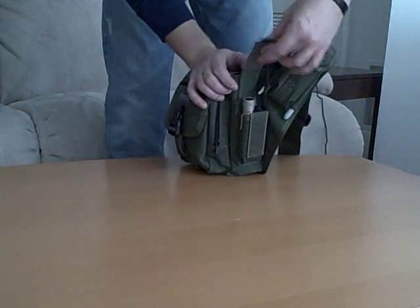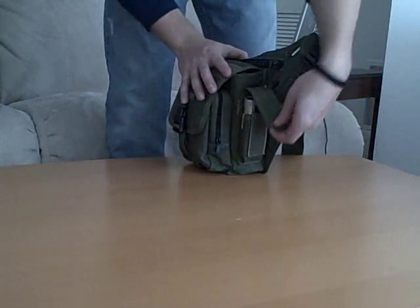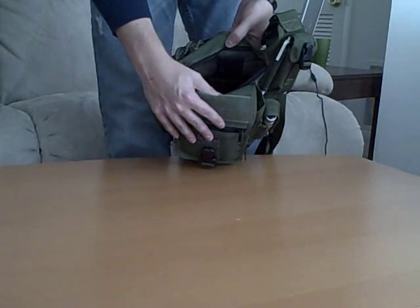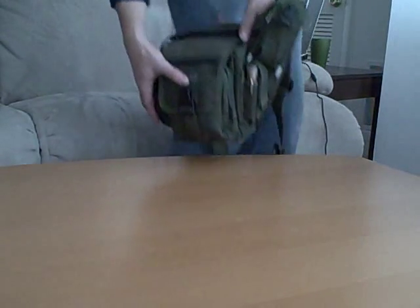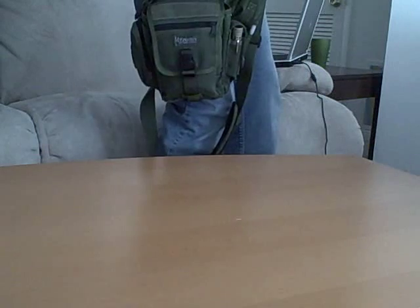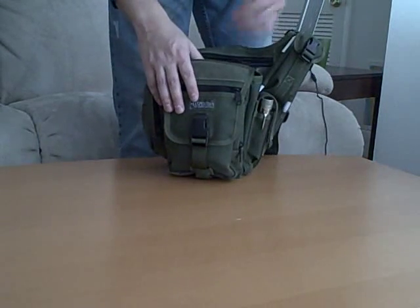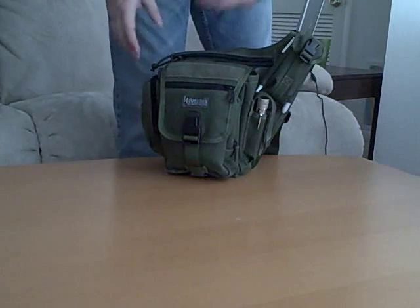It's got a nice adjustable Velcro strap here. I think it was originally designed for magazines or a bigger flashlight, but it's a nice big thick Velcro strap, so if you want to carry something taller, no problem. Up top here — I'm not currently using this — but it has a built-in concealed carry weapons pouch with the holster in there. It's nice simply because the bag rides right about where you would draw a gun from a hip holster. So for folks out there with a concealed carry permit who carry a firearm daily, this is actually a pretty good option, as opposed to an inside-the-waistband holster.